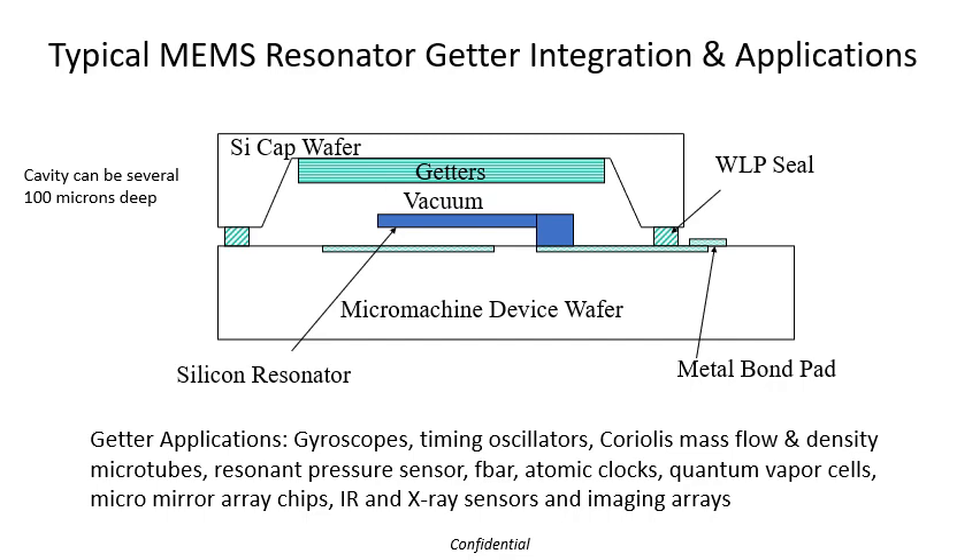Some of the applications where I've personally seen getters used include gyroscopes, timing oscillators, Coriolis mass flow chips, resonant capacitive and piezoresistive pressure sensors, FBARs, atomic clocks, quantum vapor cells, micromirror arrays, infrared and x-ray sensors, and infrared imaging arrays.